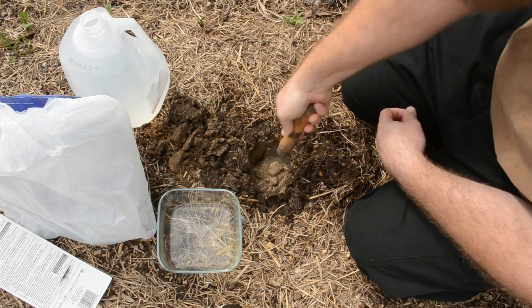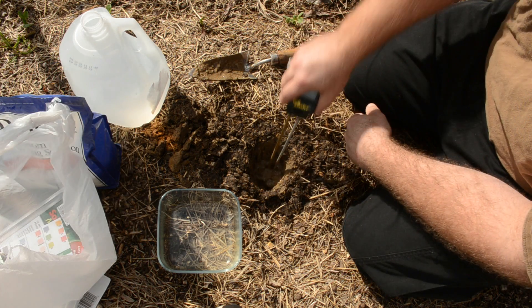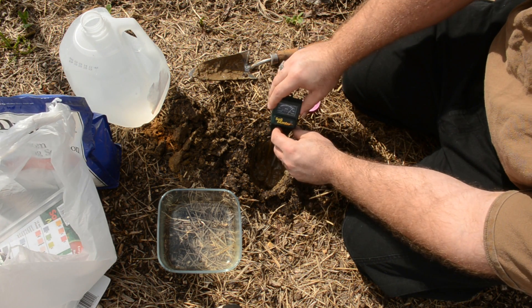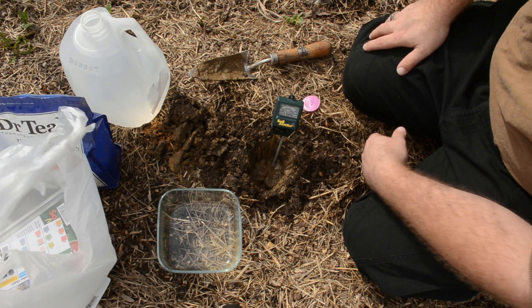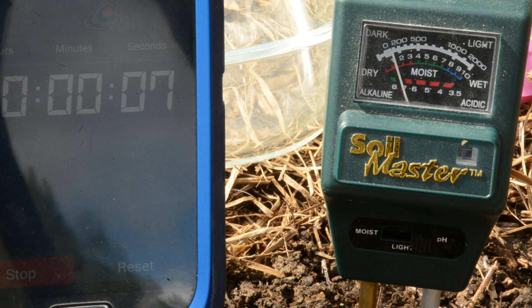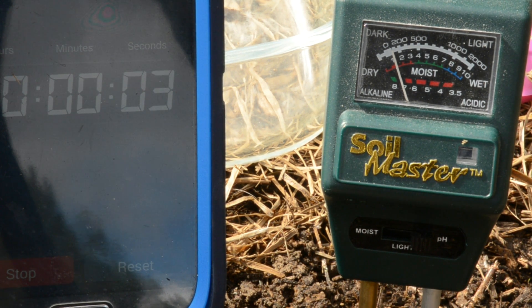Once I had a good muddy consistency we inserted the probe into the mud, turned it to the pH mode, and then we had to wait 60 seconds before reading the results. Now the probe is not the easiest thing in the world to read. It has a dial meter on it similar to a speedometer in a vehicle, and it seems to me that the needle settled directly between the seven and eight. So I'm going to say that the pH reading is 7.5.